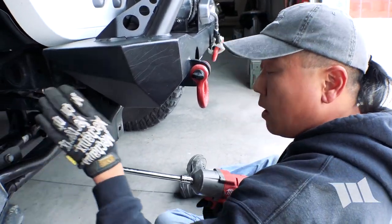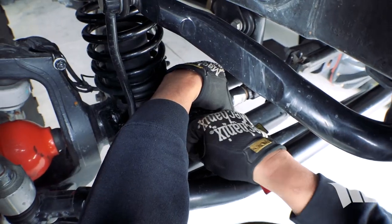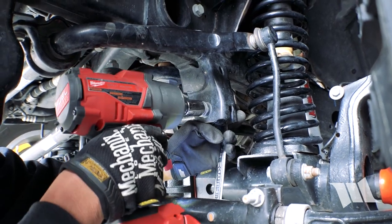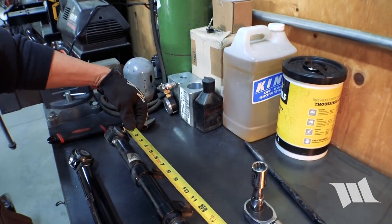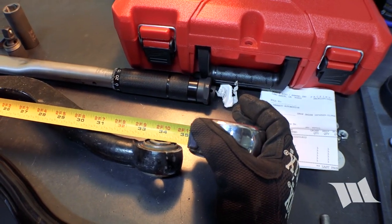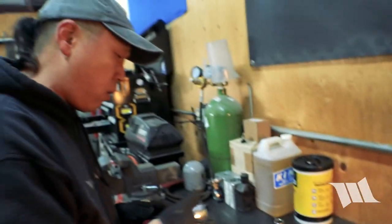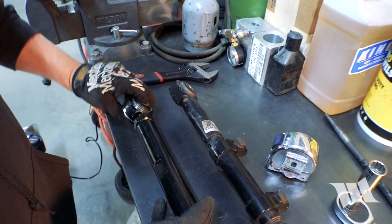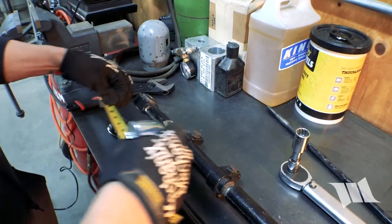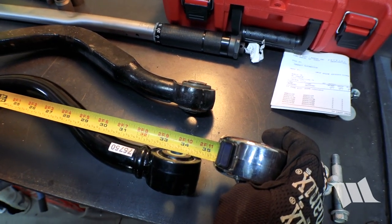Just like in the rear, the track bar bolts on both the axle end and on the frame end require a 21 millimeter socket. So what we had it set to before was 34 inches eye to eye exactly, and this one is also 34. So we need to bring it in a quarter of an inch, because I think we were just a little bit too long. Now we're at 33 and three quarters, so that should do the trick.